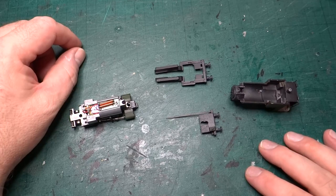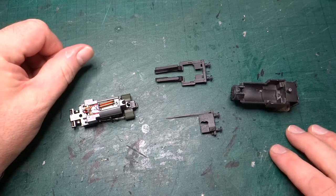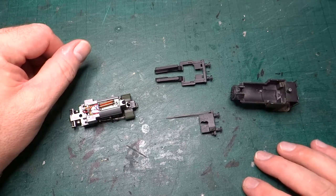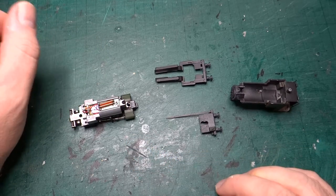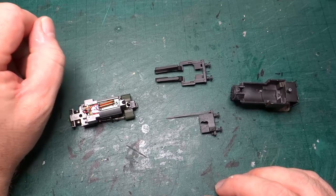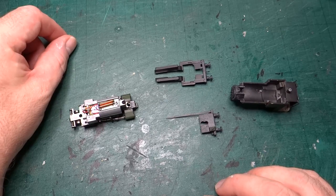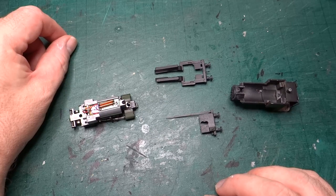Thanks for following along. As I say, it's not been as detailed this series due to the fact that I was already partway through the process before I started doing the videos. But hopefully people have enjoyed it. Once I've finished butchering this Scarloey model, I also have a Rheneas model to butcher at some point in the future, so there'll probably be some more Thomas and Friends related videos in the future. Watch out for the final finished video for this locomotive - hopefully not too far away now.